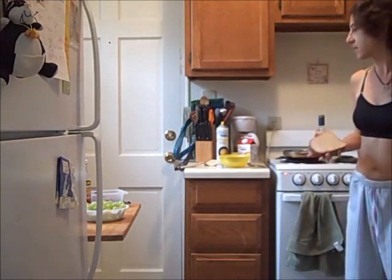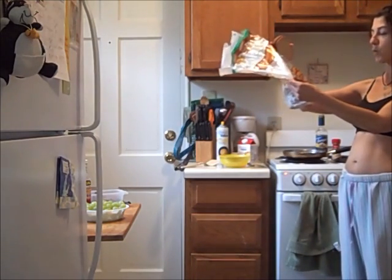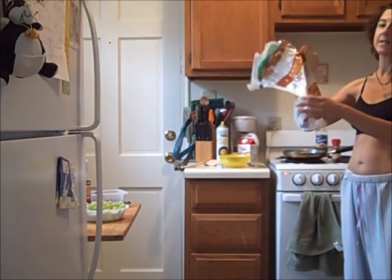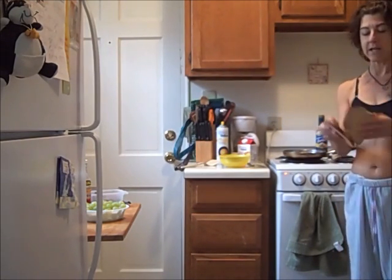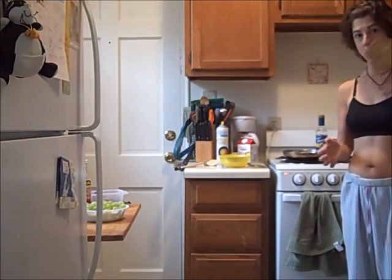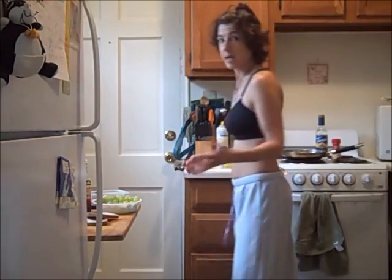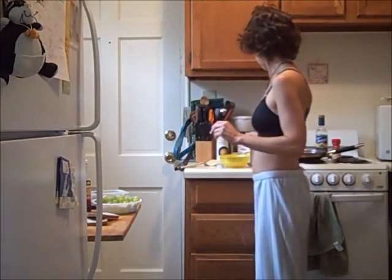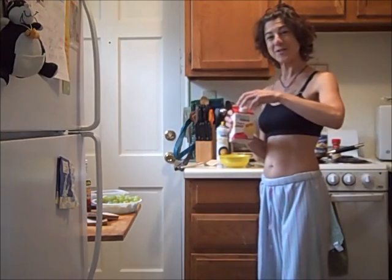So, two slices of bread. In case you're curious, it's Nature's Own wheat bread — wheat, it's not whole wheat — so there's only 70 calories in both of these, 35 each. A lot of bread is 80 to 100 calories per slice, and that's okay. But I'm just using this bread so I can have French toast.